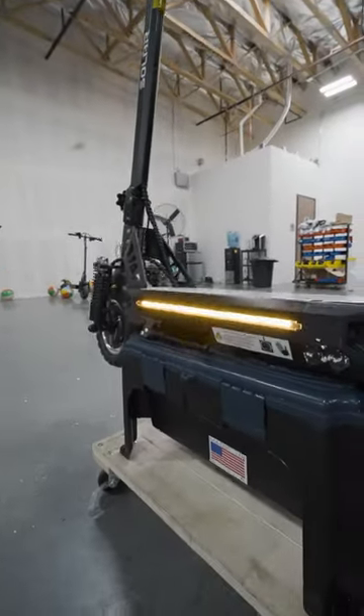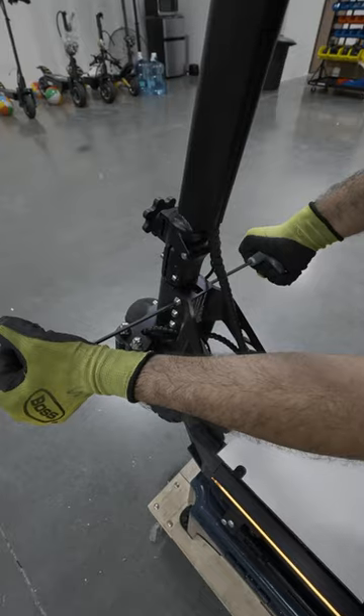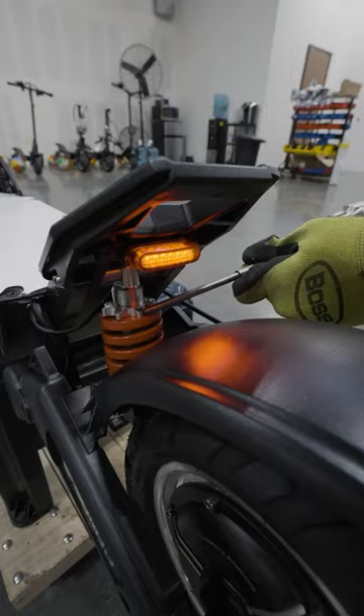After that we go over all the electronics such as the lights, the blinkers, and the horn, ensuring everything is up to standard and in perfect working order. We then check all the nuts and bolts around the frame, ensuring everything is tight and secure.